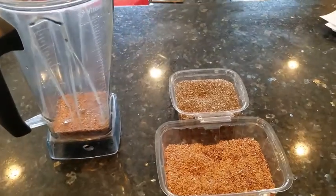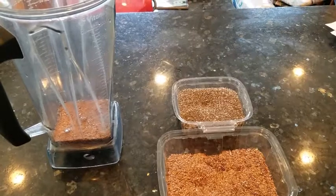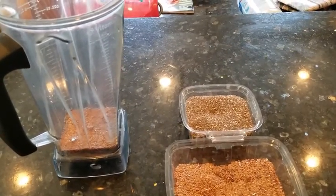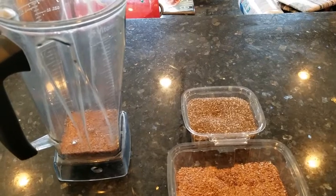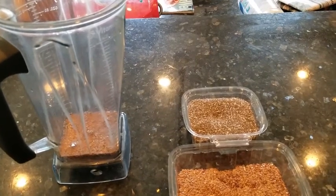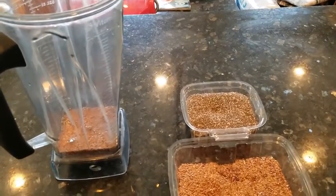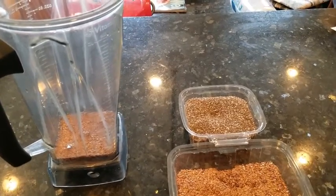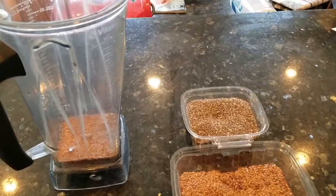Dad's Dishes here with a way to super nutrition charge your smoothie. Who doesn't love a good smoothie? I don't know many people that don't. One easy way to do it that doesn't even change the taste is by adding seeds. They say we should be adding a lot more seeds and nuts to our diets — they're great sources of fiber and omega-3 fatty acids.